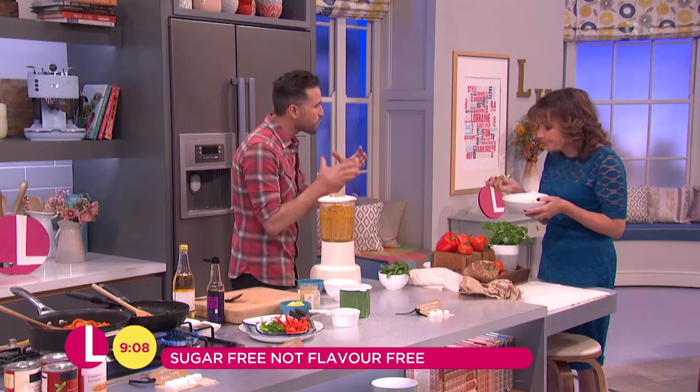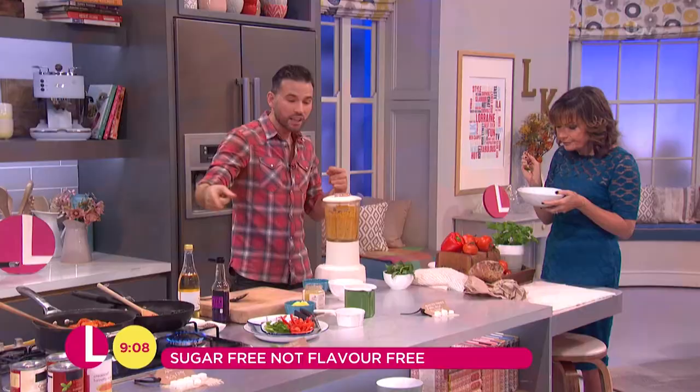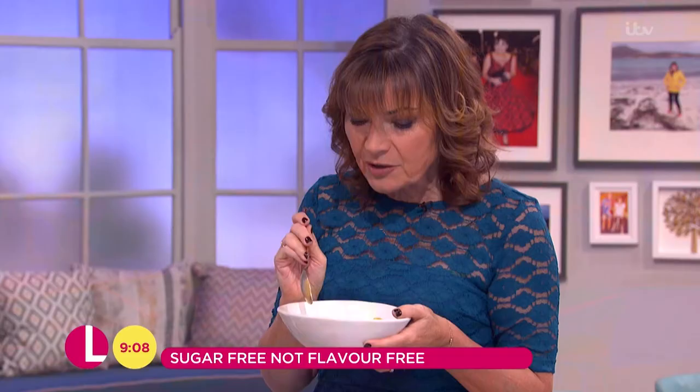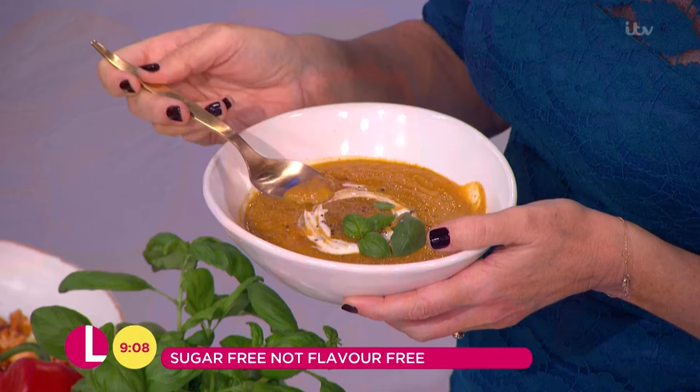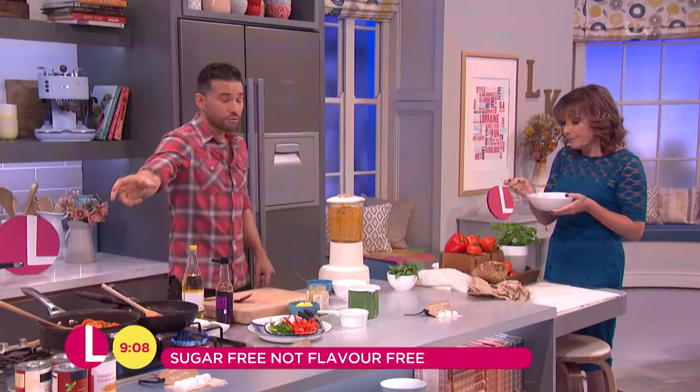That sweetness comes from the roasting — you roast it, you intensify the flavour and bring out the sweetness. By cooking the onions down in the pan you bring out that natural sweetness, and it hasn't got that refined sugar in it that you would expect. It's very good for you. And also you could make loads of this — instead of reaching for a jar, put it into a little portion, stick it in the freezer and you're ready to go. Fantastic.